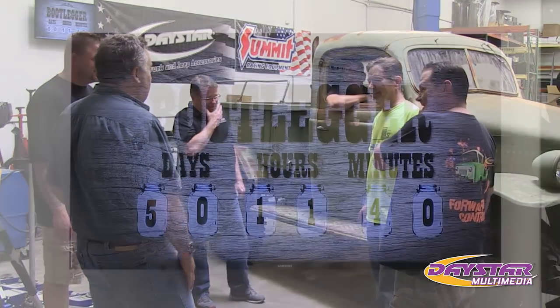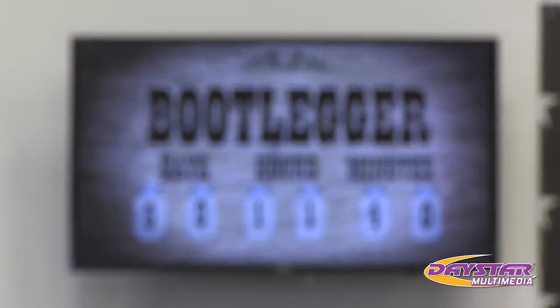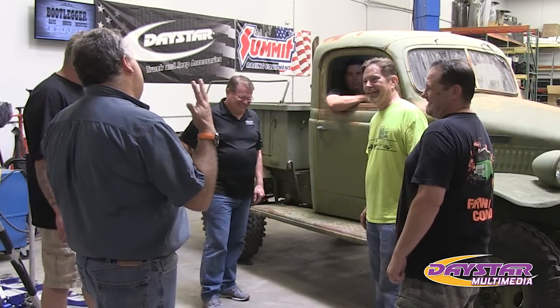The downside is we have 50 days, 11 hours, and 40 minutes to finish this truck. Are we going to just wash and polish it or what? It's not going to be that bad, trust me.